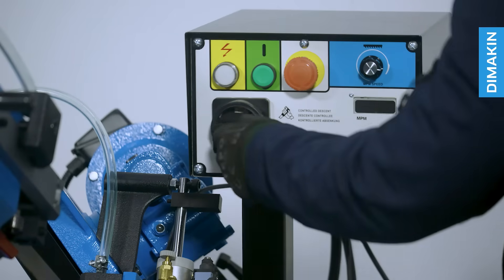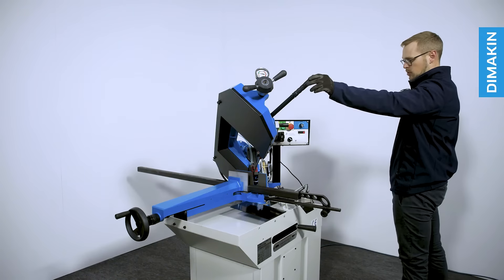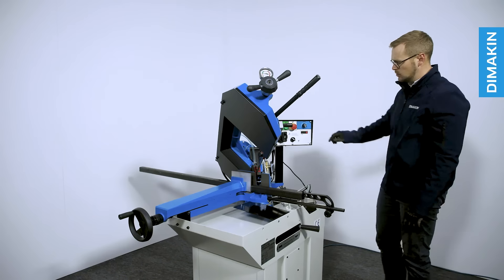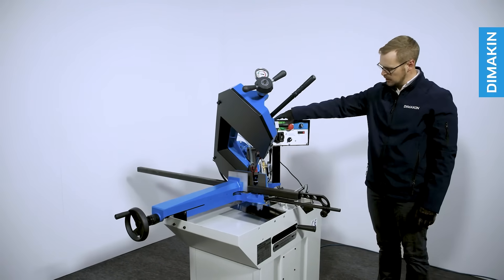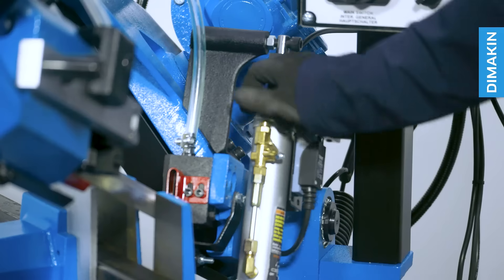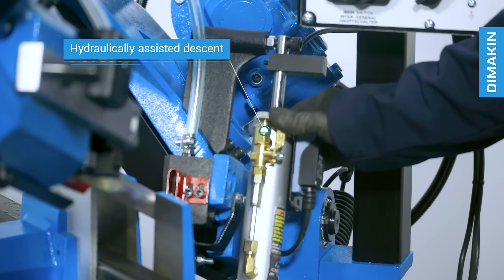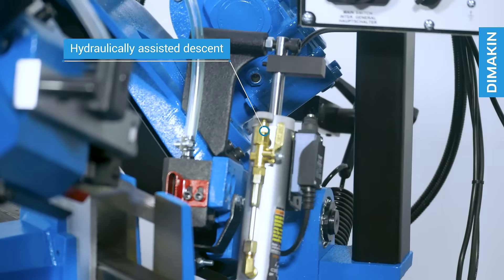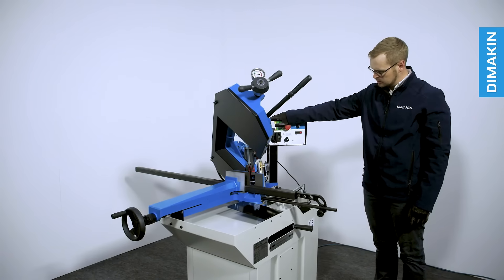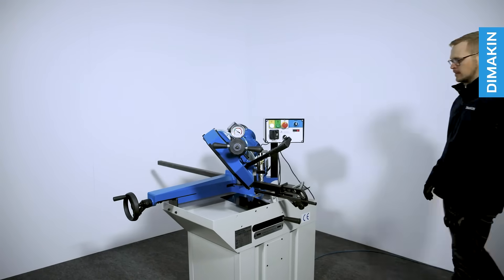As with all Dimakin horizontal bandsaws, this bandsaw can be operated in one of two ways with the flick of a switch: manually assisted descent and hydraulically assisted descent. During the hydraulically assisted descent, turn the switch and adjust the hydraulic cylinder to the desired descent speed. To begin cutting, press the green start button and release the bow. The machine will stop automatically when it reaches the end of its cut.